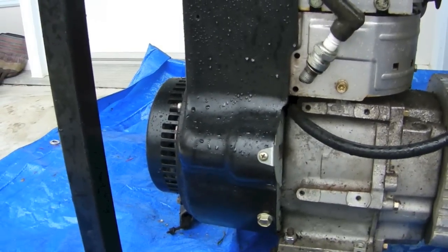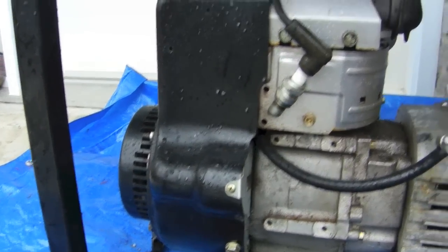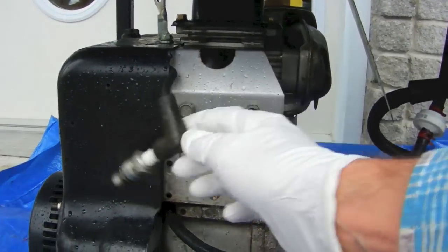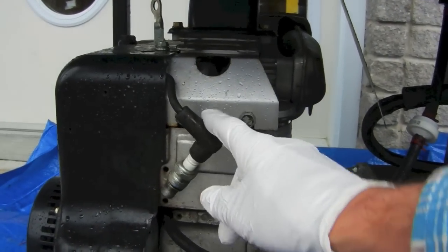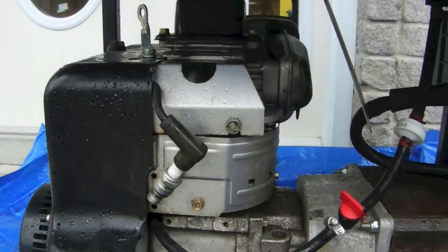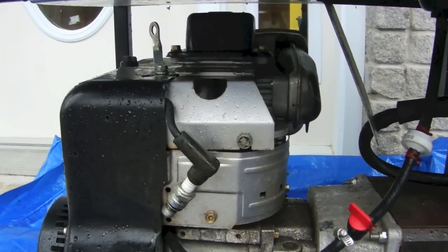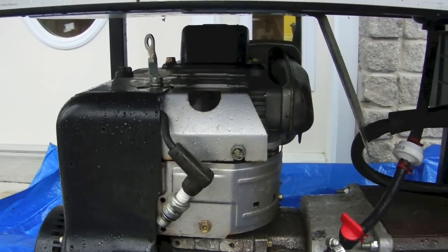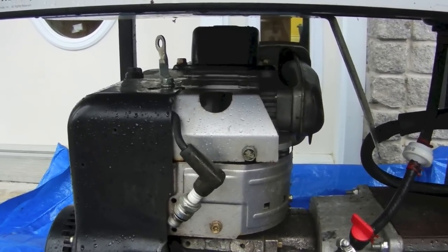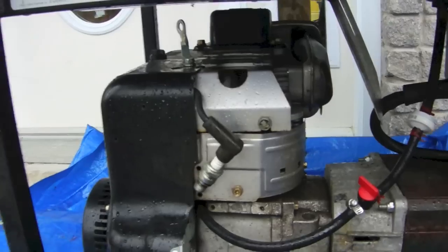Then I tried to turn it over and the engine was seized. So I took out the spark plug and took out this shroud, which is held on by these two bolts there. I used a long thin funnel and poured penetrating oil down into the cylinder. Let it sit for a while and tried to turn it over — it still wouldn't turn over, so I used a wrench to do that.